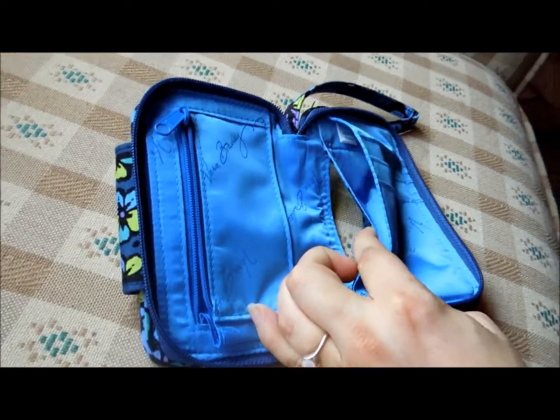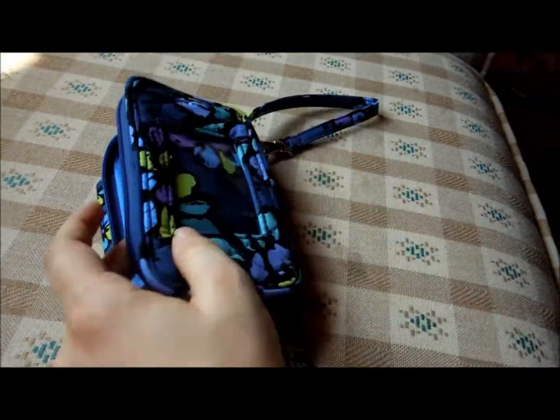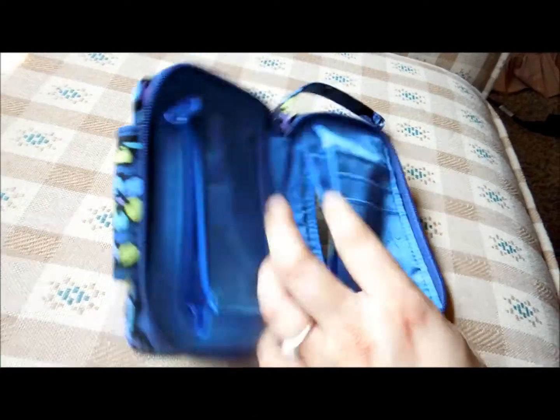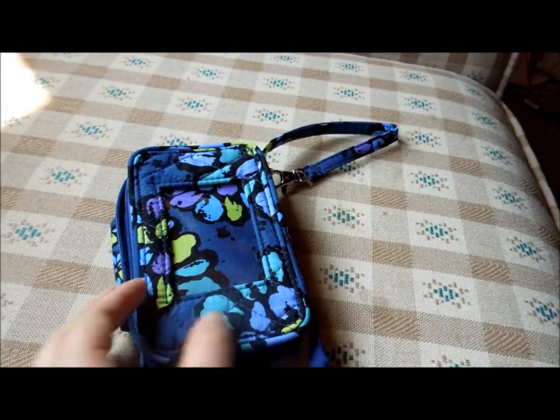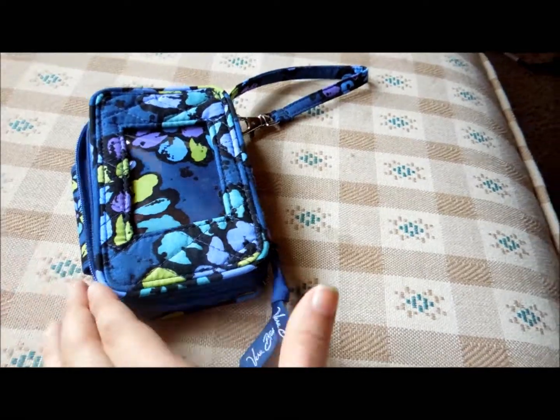Under that is where you slip your ID card. You can see the clear window here. You slip your ID card in through the inside, so you won't have to worry about it slipping out like with the older design.